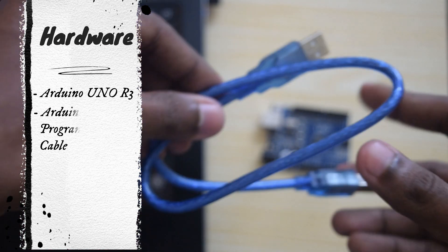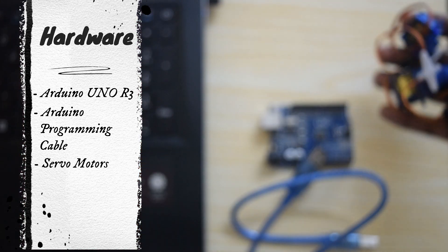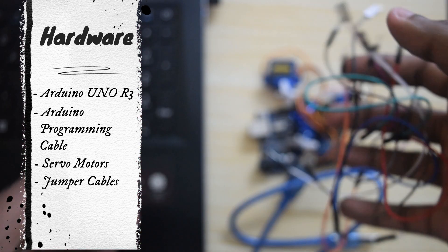We also need an Arduino programming cable, a few servo motors, and a few jumper cables.